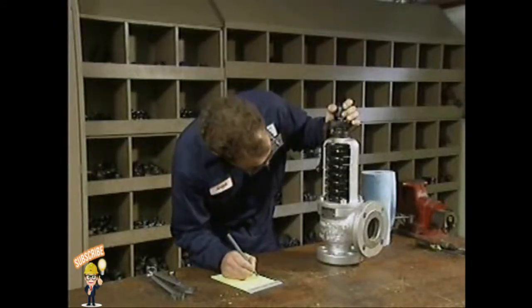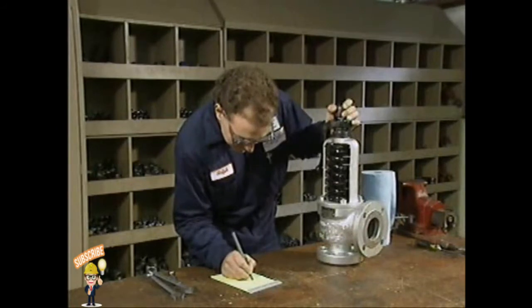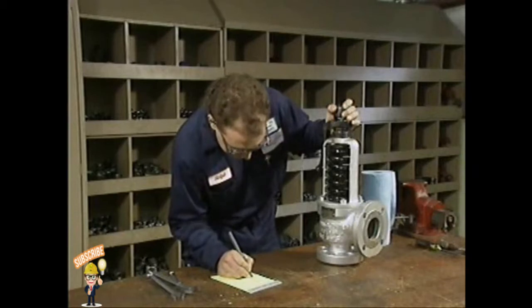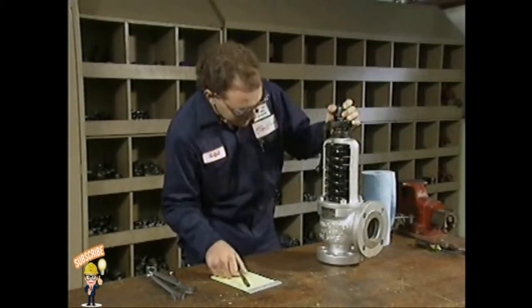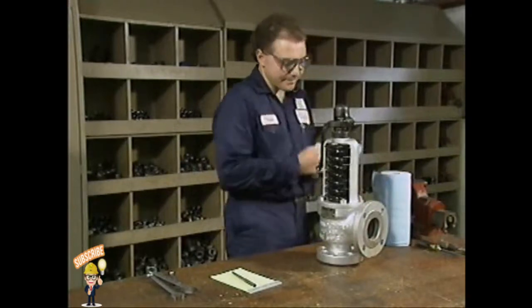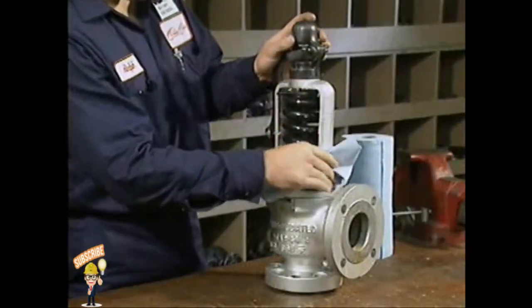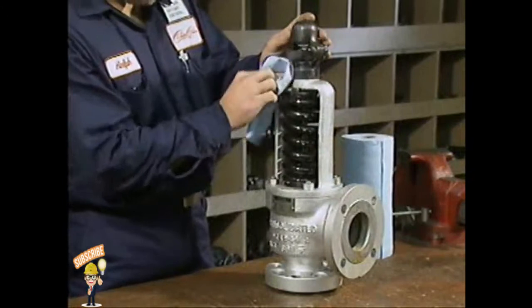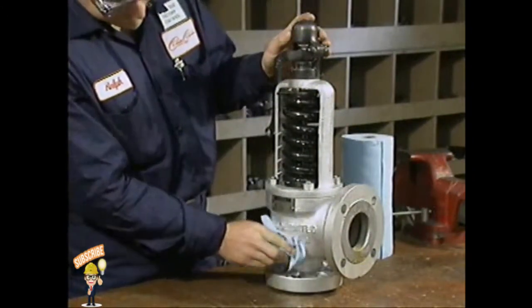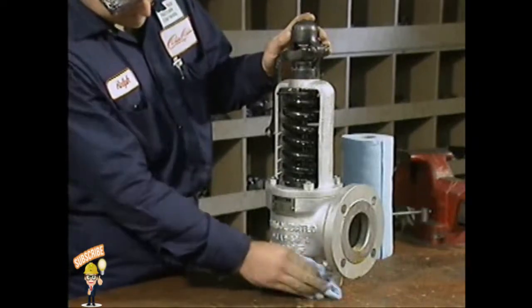First, prepare the work area. Gather all the necessary tools and check the valve's nameplate data so you can locate reference material and order new parts. Clean the outside surfaces of the valve. Cleaning makes the valve easier to handle and prevents dirt and corrosion particles on the outside from getting inside when the valve is taken apart.